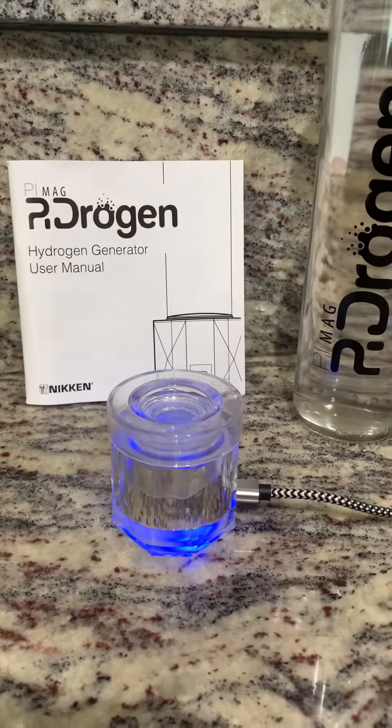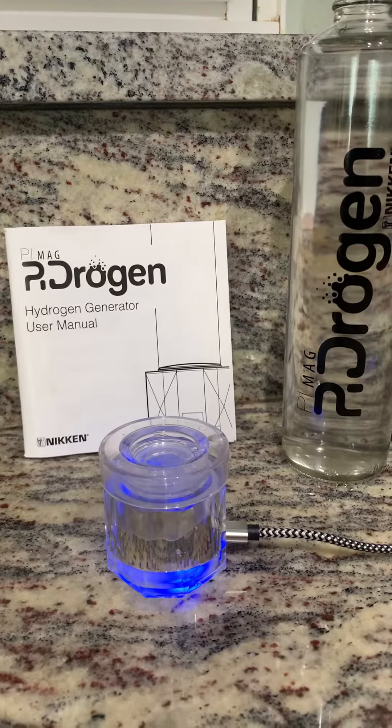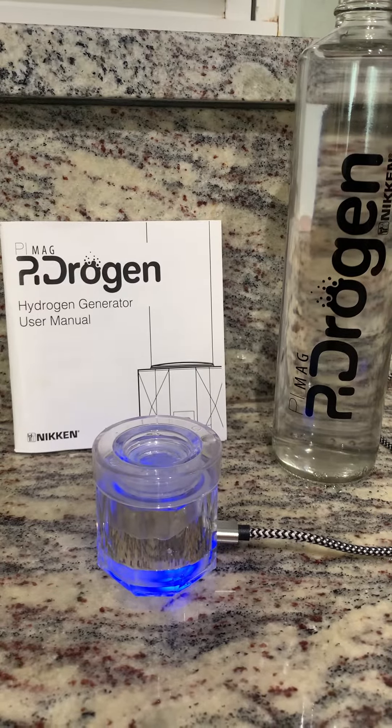You just unplug it or plug it back in to get through those initial five to ten cycles.